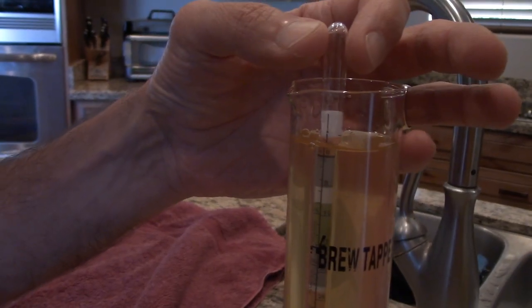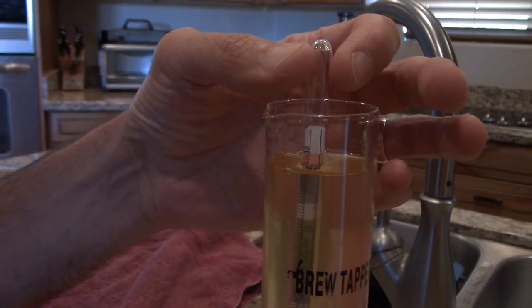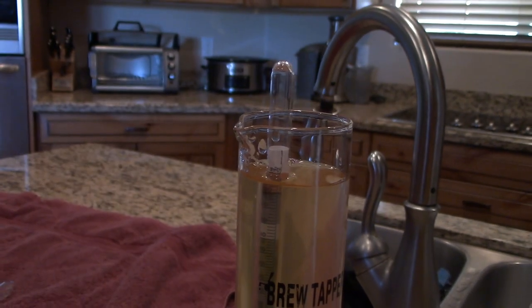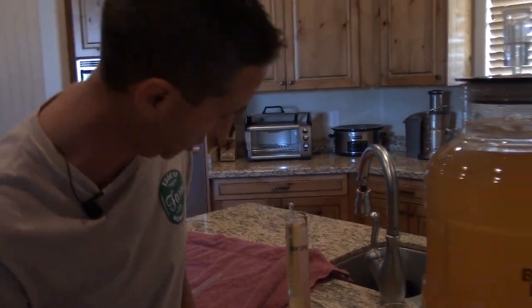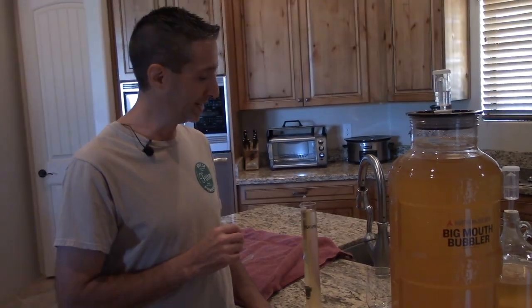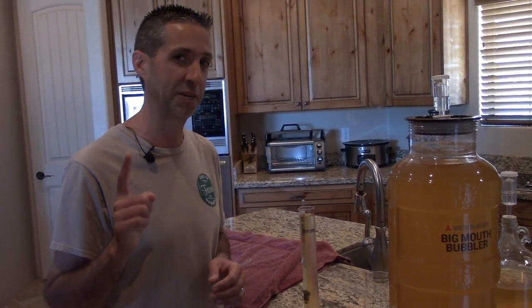It's kind of hard to see this, but wow — that is really, really close. So 0.990 is basically fully attenuated, meaning the yeast has done its job, and we are just about there. Now that we have this, I need to find out what does this actually taste like, so let's go ahead and try a little bit of this right now.